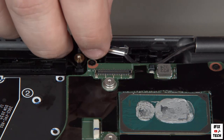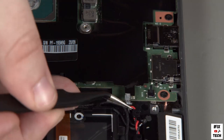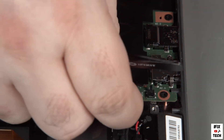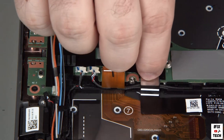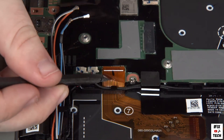Connect the LCD cable to the system board. Connect the coin cell battery cable to the system board. Connect the trackpad, piece sensor, and NFC cable connector to the system board. Connect the keyboard cable to the system board.